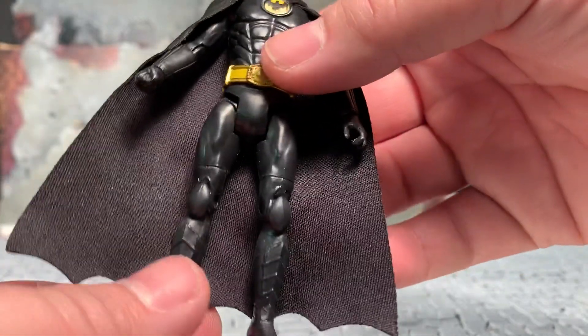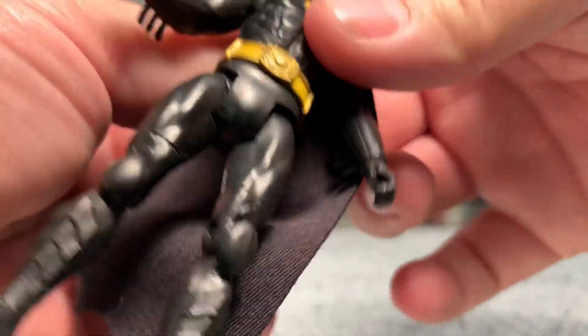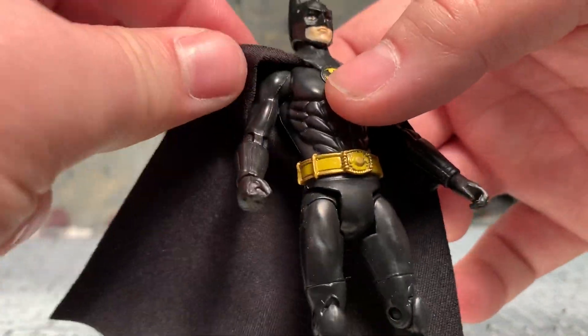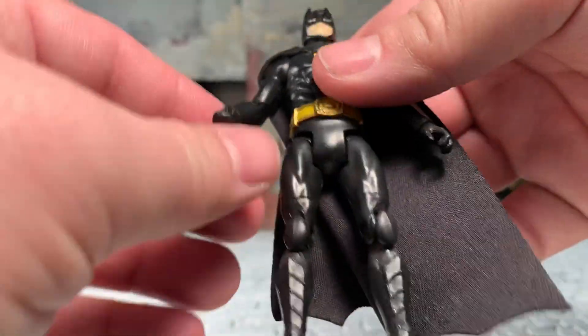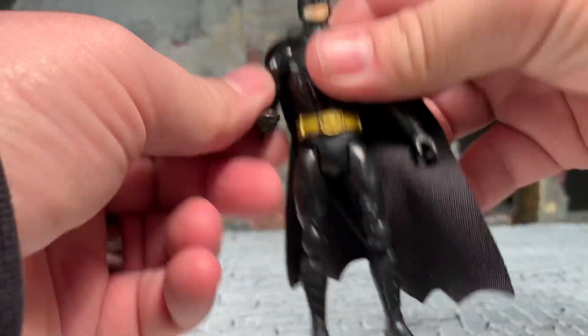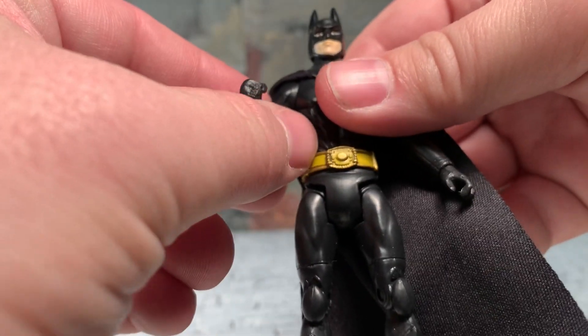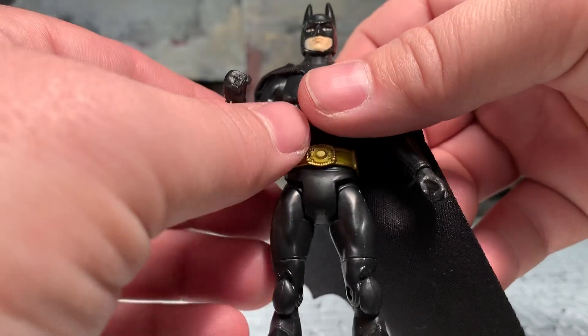It's a good-looking figure and I really like it. Even though it's not really up to modern standards as far as articulation goes, his articulation is pretty decent. His arm can go all the way up and around just like you'd expect, as long as you get the cape out of the way.